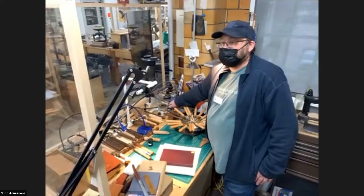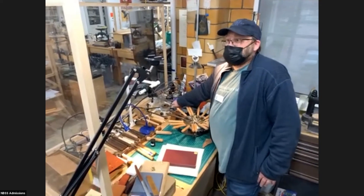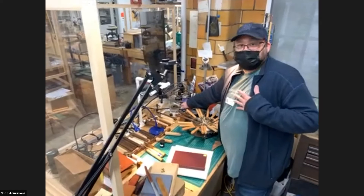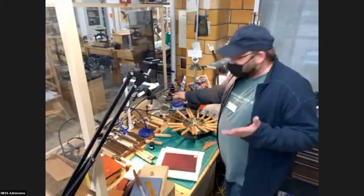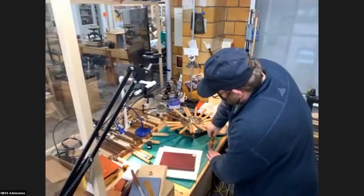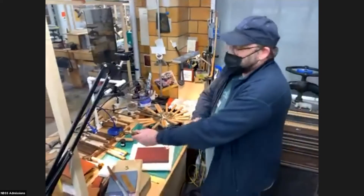I think one of the things here at North Bennett is that all of the programs are geared towards people working in the field. We want people to learn this stuff and make a living doing it — we're not just doing it for fun, even though we do have fun doing it. There are a lot of practical aspects to it. I'm not paying attention here, so hopefully I got the temperature right.